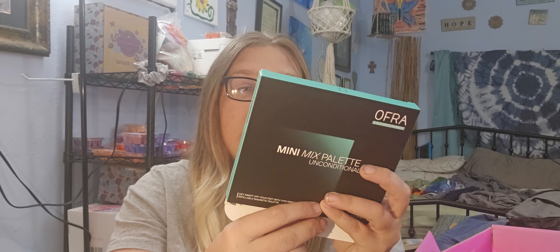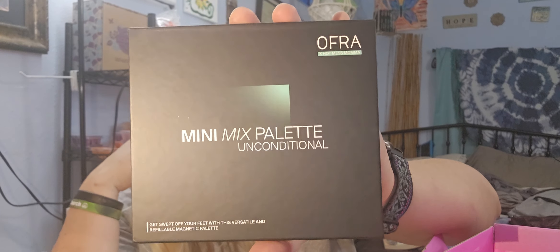I got the mini maxi palette by Ofra — it's the Unconditional palette. This is the Hot Mess Mama palette, guys. She's one of my favorite YouTubers. I love her, she's amazing. So yes, I'm excited to finally have this palette because I've been wanting it. That's what it looks like right there.